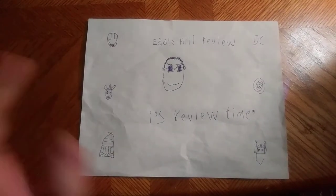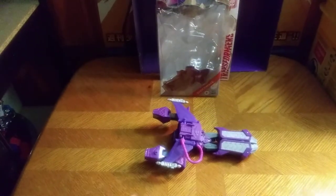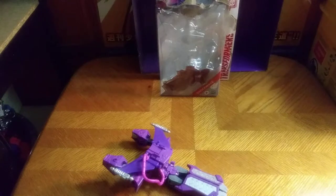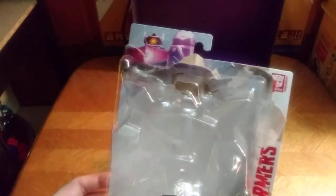Hey, what's up, YouTube land? It's your boy Eddie Hill, and it's time for another Eddie Hill review. It's review time, people. I am the Pennsylvanian toy collector here in Pennsylvania of the U.S. of A. I love reviewing so many different items I haven't picked up over the years — it's absolutely fun. On this channel, we have a blast reviewing great quality items, and today we will be reviewing Transformers Authentics Bravo Shockwave.